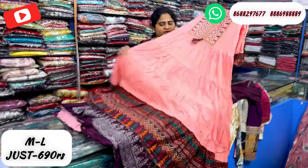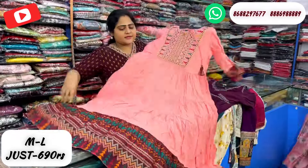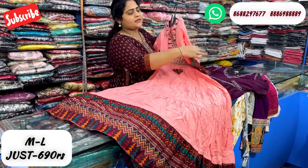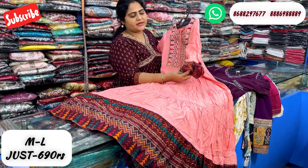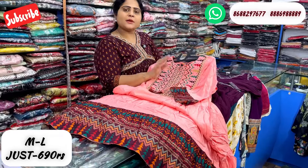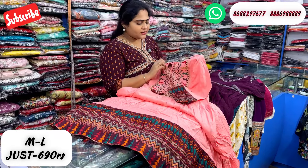It is a brown template, also a royal pattern. This is a real cotton fabric, a stepwise gown with a frill concept. The sleeves are attached on a different line with a bit of fabric detail. This is a zigzag pattern with thread work. This is 690 rupees.